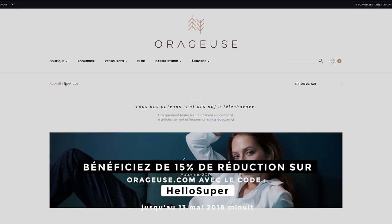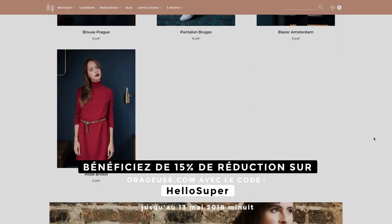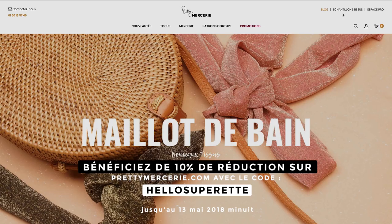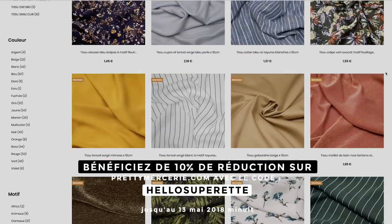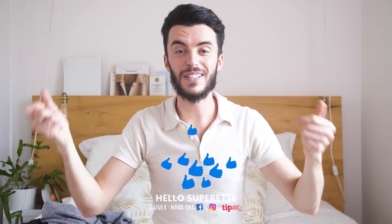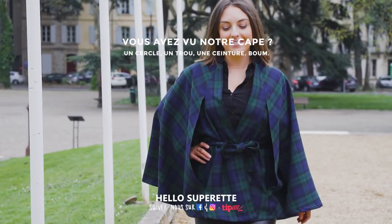C'est pour ça qu'on a voulu faire un concours. À gagner : un patron PDF d'Orageuse. Pour ceux qui ne gagnent pas, vous avez -15% avec le code HelloSuper jusqu'à dimanche minuit sur la boutique Orageuse. Également à gagner : un coupon de votre choix sur Prêt à Mercerie. Pour ceux qui ne gagnent pas : -10% sur la boutique en ligne Prêt à Mercerie jusqu'à dimanche soir minuit. Pour participer, rendez-vous sur notre compte Instagram, commentez la photo dédiée en taguant deux amis. On espère que ce format test patron vous a plu. Laissez en commentaire des idées de patrons à tester. Bonne chance et à la semaine prochaine !